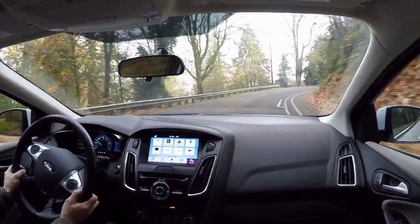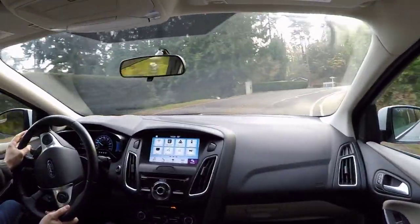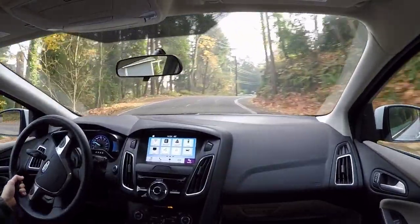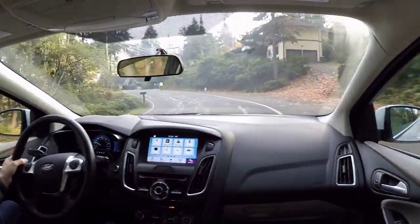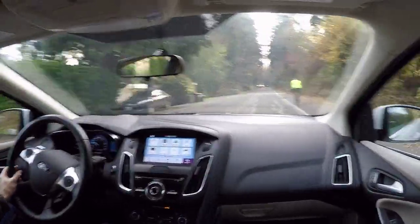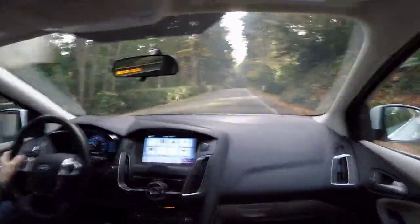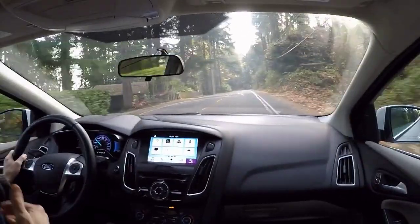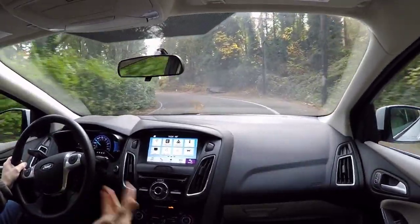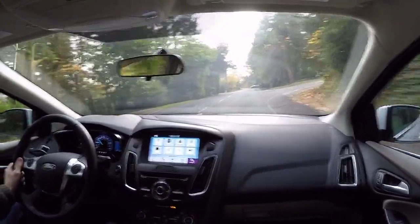Some people will compare this car to the Chevy Bolt, saying it only has half the range — and that's true. But the fast charger is only capable of going so fast when you're charging. So for example, if both cars were at 5% and you needed to charge enough to make it 100 miles to get home, with this car it would be most of a charge, but the time it would take to do that would be identical to the Chevy Bolt. So despite that car having twice the range, it would take just as long to charge up this car to go that distance.